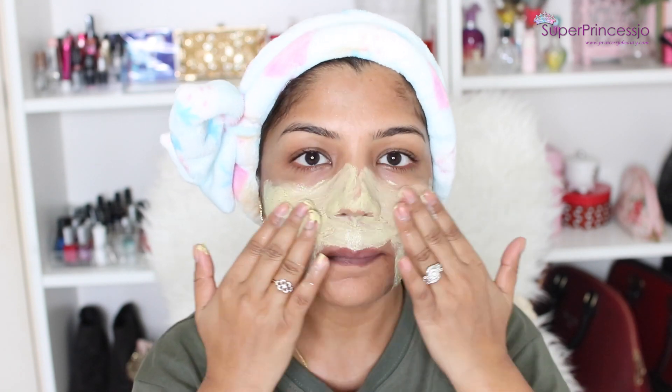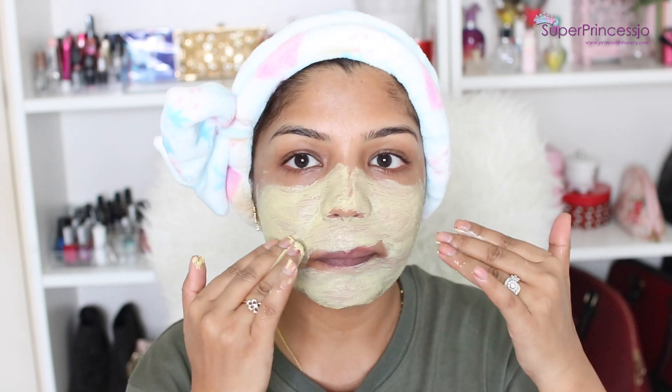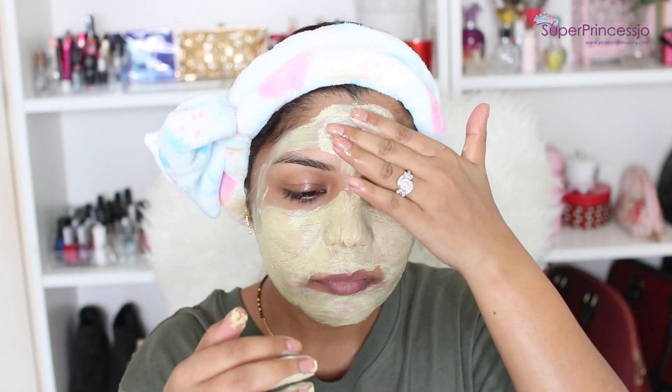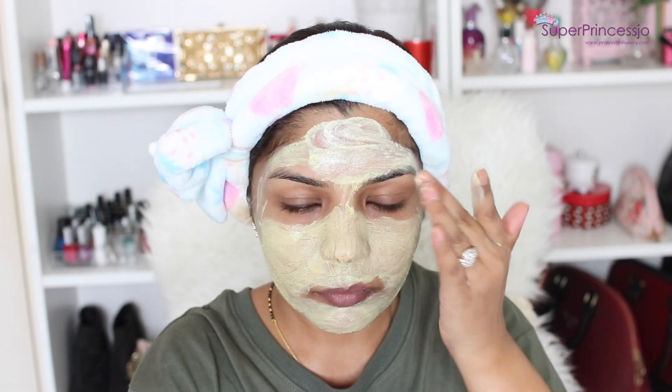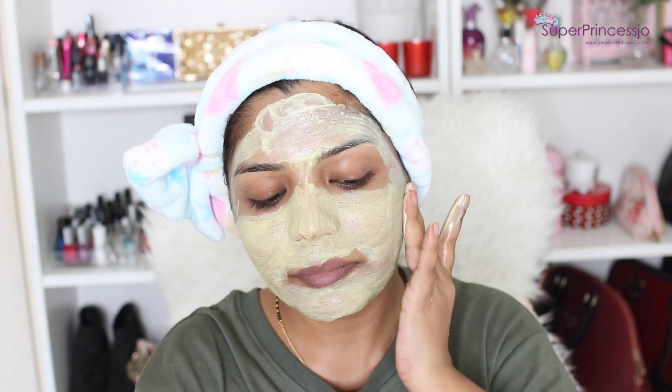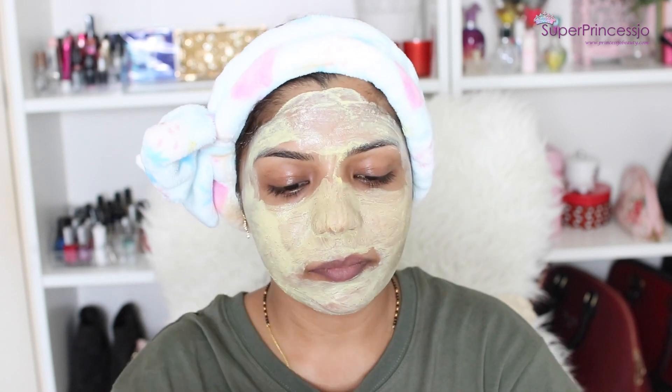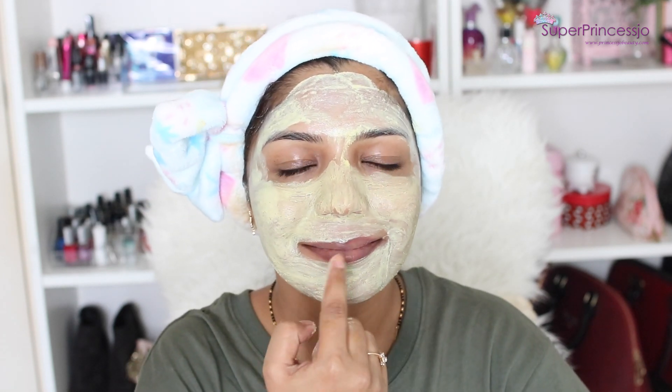So this is what I do. I take a good amount of product on my fingertips, wet my fingers and face a bit with water, and then massage my face. This is the most important step — you can use this scrub every day if you want to exfoliate your extremely tanned skin.